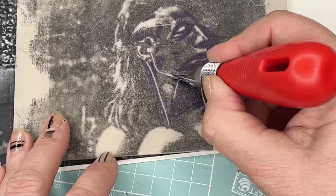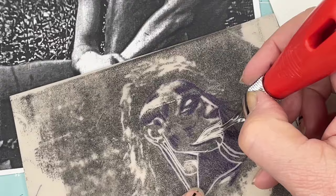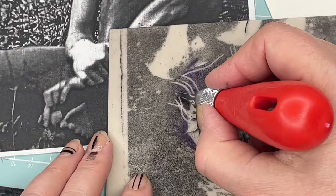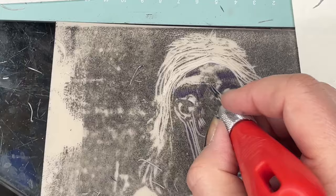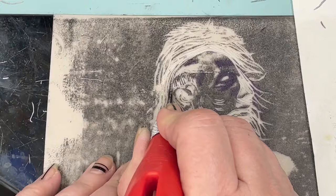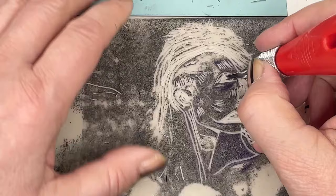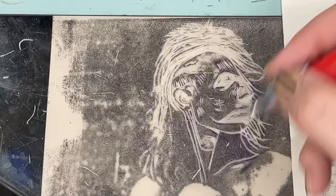And this is the lino carving that I want to test on the gel plate, so I'm cutting negatively — everything that I carve out will be dark this time. The procedure is pretty much the same, only it's faster as there are less dark parts to cut out. It took me maybe 20 minutes or so. It looks like a negative now, and the gel plate will turn it into a positive.